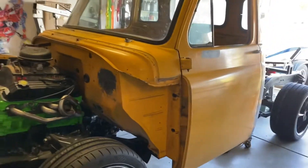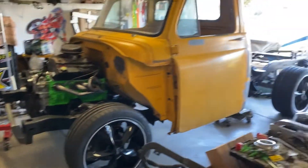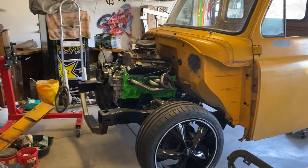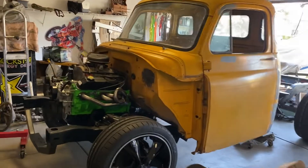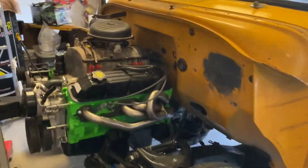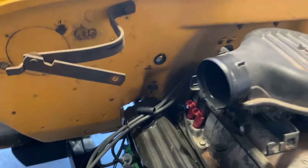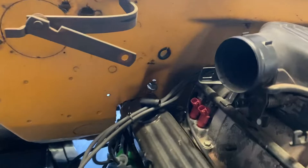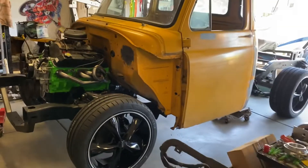The cab is mounted on — everything's at stock height right now because I wanted to see what it's going to look like with the body on before I decide how much we're going to lower it. The body is sitting on there — I'll bolt it down. I did have to cut the firewall a little bit, but I've got a guy that does really good work on firewalls. He told me just to cut where I need to cut to get it mounted and he'll do the rest. The cab is sitting on that Dakota frame really nice.